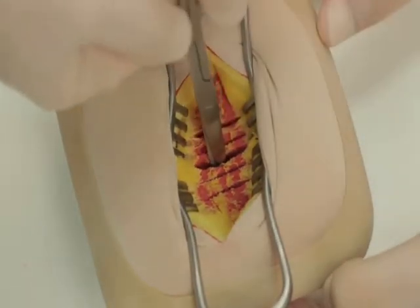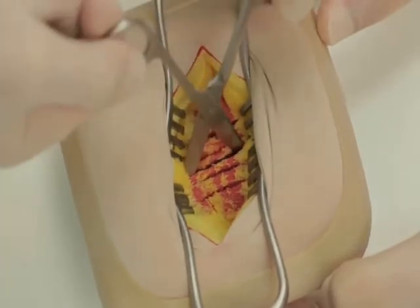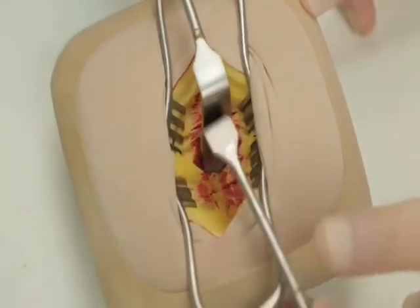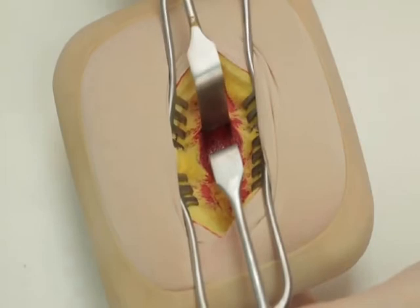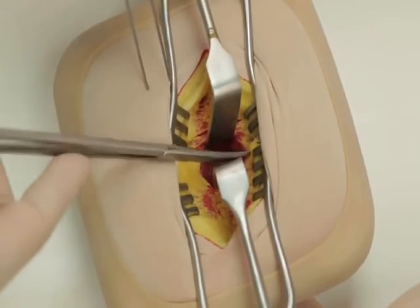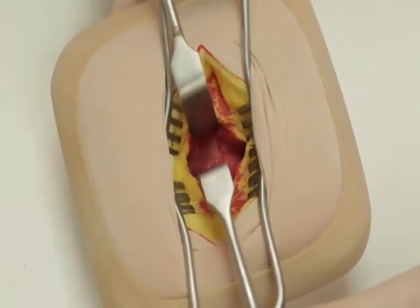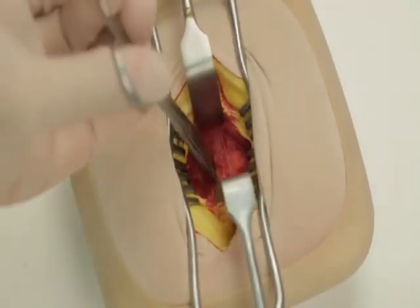We have purposefully scored this model to demonstrate the technique, although in the models with which you are presented this will not be evident. The split can be widened using Langenbeck retractors to display the muscle underneath. Transversus abdominis should also be split in the line of its fibres.